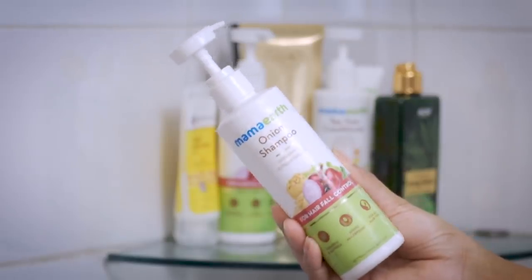Welcome to my washroom everyone! The first thing I'm doing is using a brush to comb through my hair and detangle it, because I'll be applying shampoo and a hair mask. This step is very important for the next step. To shampoo my hair I'm using onion shampoo by Mamaearth.